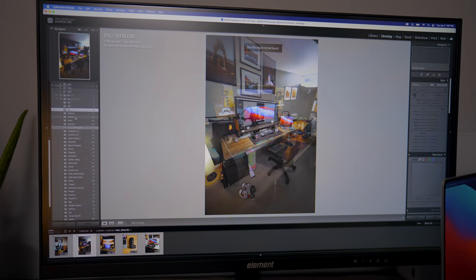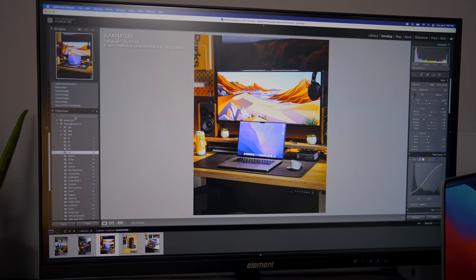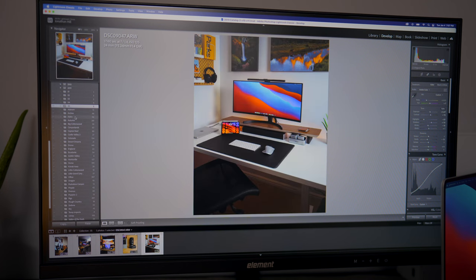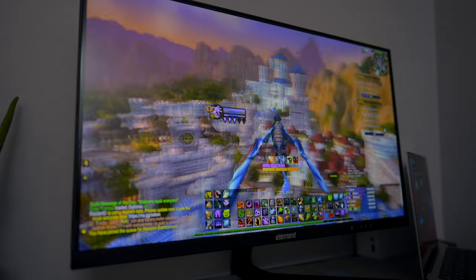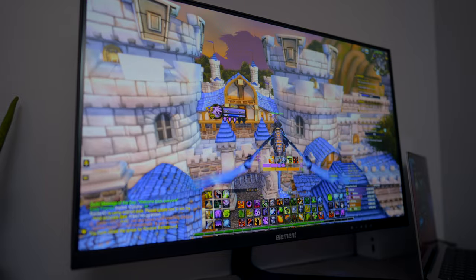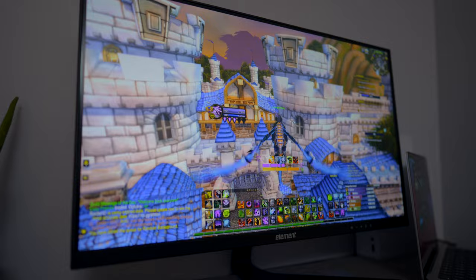So after playing a few games I really have no complaints — the refresh rate is very good, the 2K resolution is absolutely stunning, and I even plugged it into my MacBook Pro. Now this is by no means an editing monitor, however when I compared it against the Pro XDR display on my MacBook Pro I was very surprised about how good the colors actually looked. I opened up Lightroom and looked at some of my photographs and I was pleasantly surprised — particularly for $320, this is actually rather accurate. I don't know the exact sRGB percentage, but I wouldn't be surprised if it was somewhere around 98%.